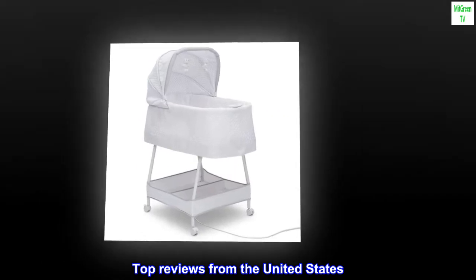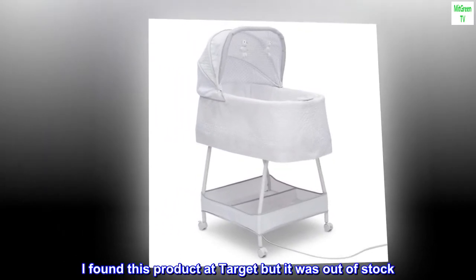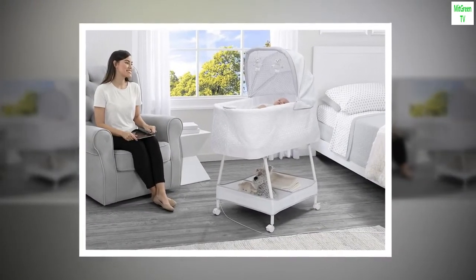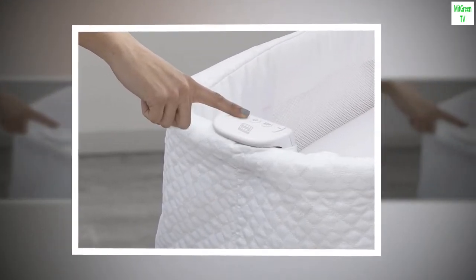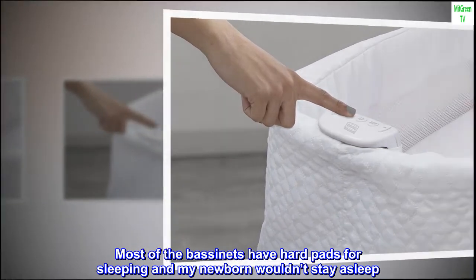Top reviews from the United States. Comfortable pad: I found this product at Target but it was out of stock. I found it on Amazon for $20 less and was able to get it the same week. Most bassinets have hard pads for sleeping and my newborn wouldn't stay asleep.